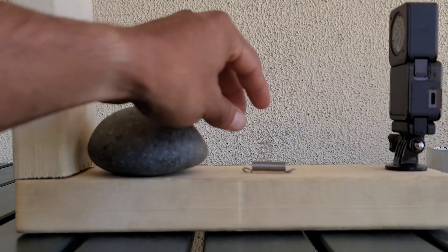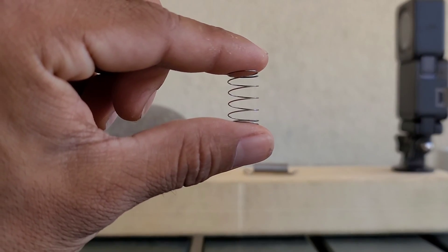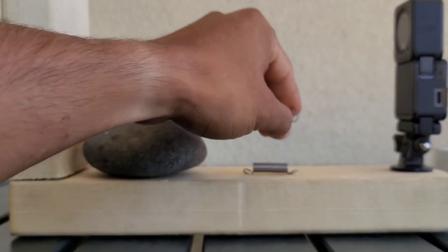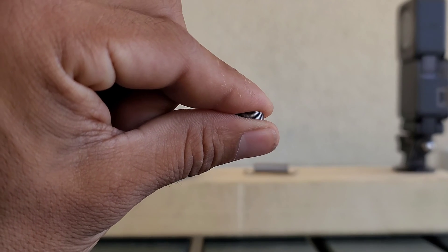In this experiment, I'll be using a rock, a compression spring, and a retention spring. It is a simple fact to note that a force is required to either compress a compression spring or stretch a retention spring. The springs cannot compress or stretch on their own.